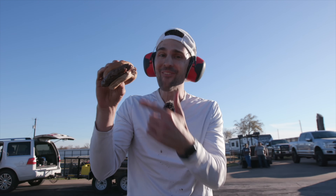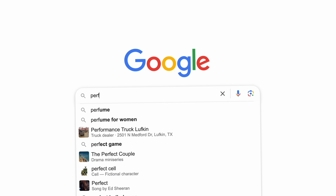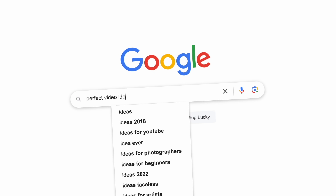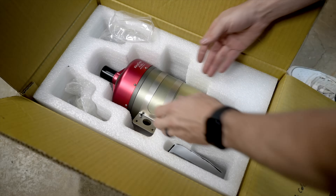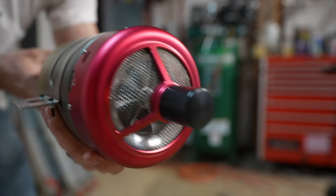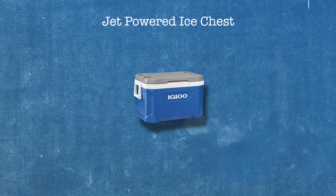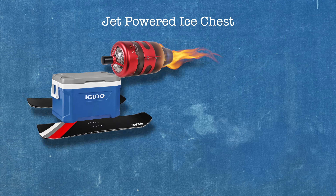This is my friend Nick Uhas — adventure seeker, YouTube creator, Netflix show host. We became buddies a couple years ago and we've been looking for a good video idea to collaborate on. From the beginning we knew we wanted to do a land speed record, so we had an excuse to buy a jet engine. He and I are both married and you have to justify these kinds of purchases. We knocked around ideas for a while and eventually Nick threw out the idea to take an ice chest, strap on a jet engine, bolt on some skis, with the goal being to go to a frozen lake and set a land speed record.